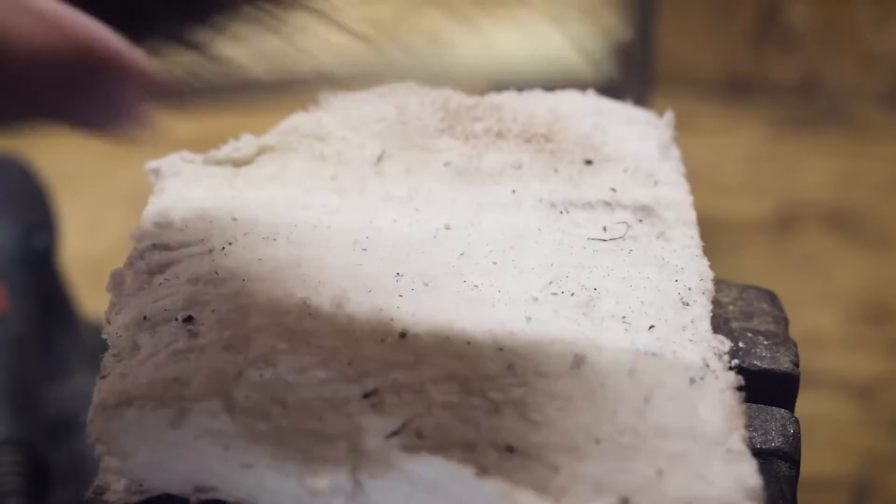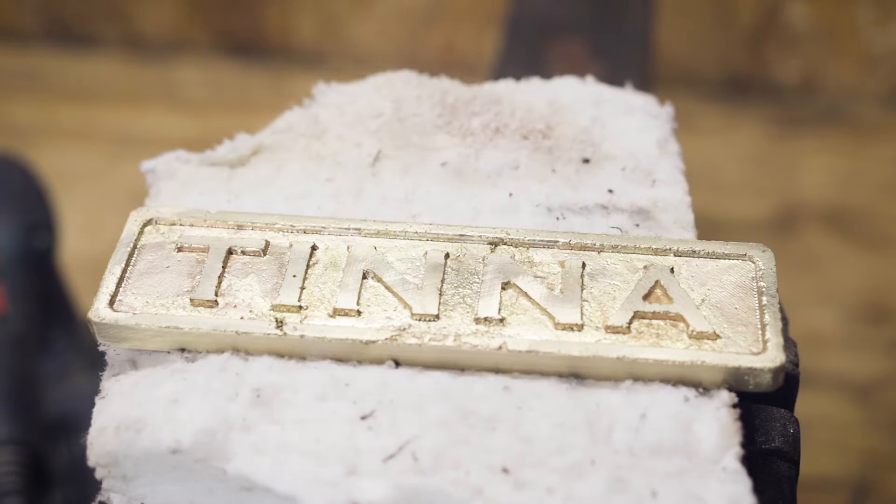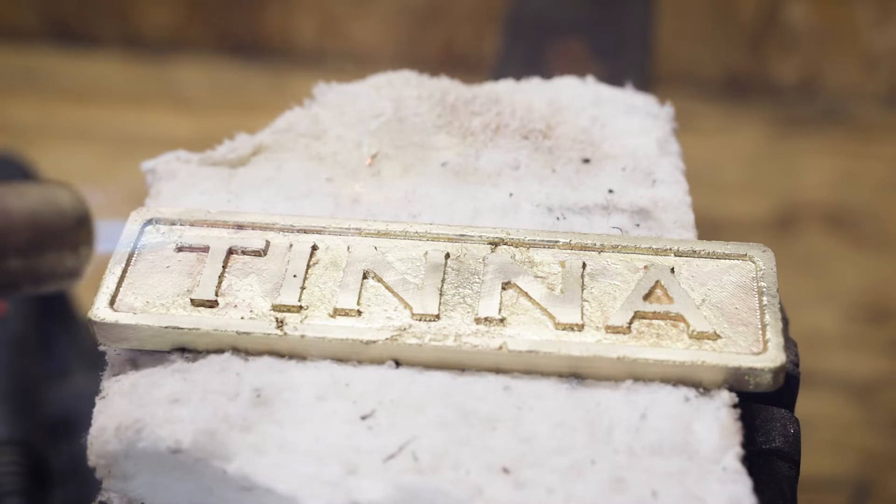I decided to first clean the sign using vinegar, and then heat it up to create an even dark surface. This makes it possible to sand the surface bright and shiny, while maintaining a darker background for better contrast.